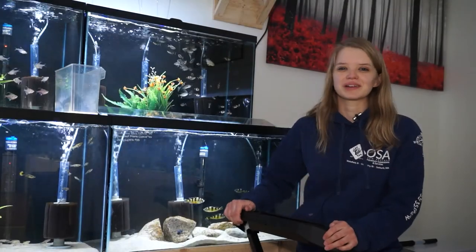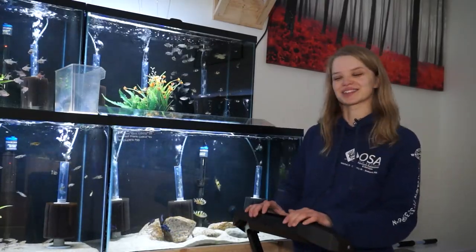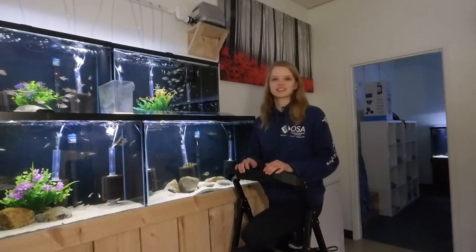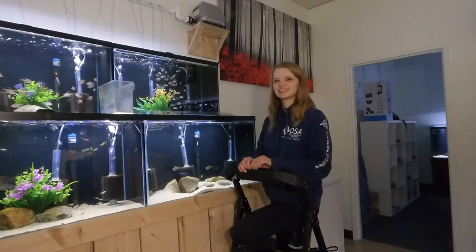Today we are going to be birthing a bunch of baby African cichlids, which is really, really exciting and fun. Unless you're Danny, who might think that's not very exciting and fun — he thought that was a little weird. It's creepy. A little bit.